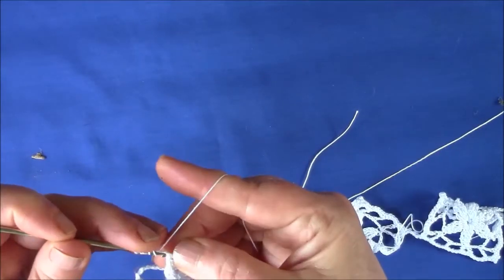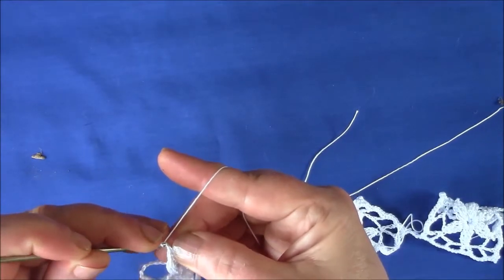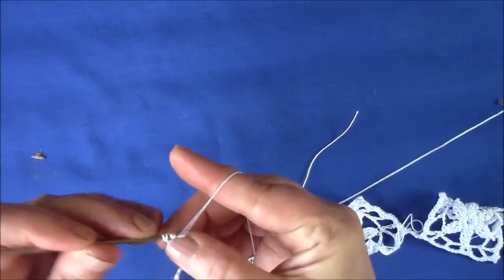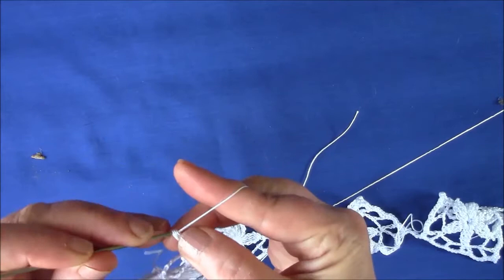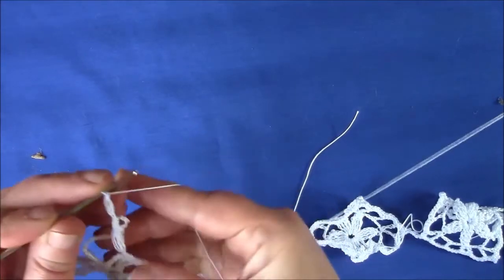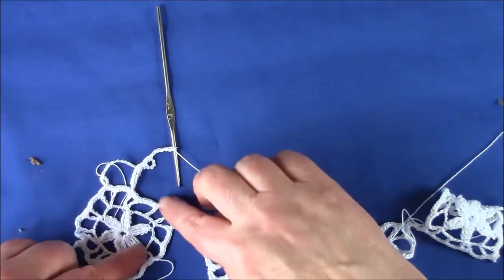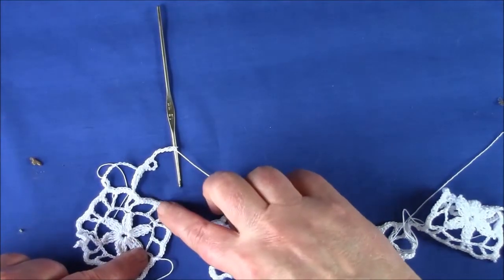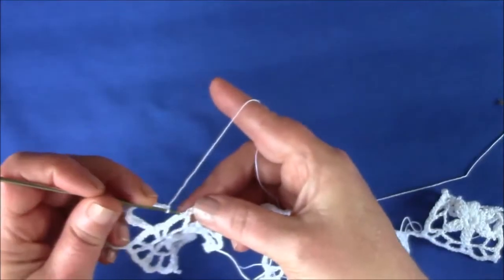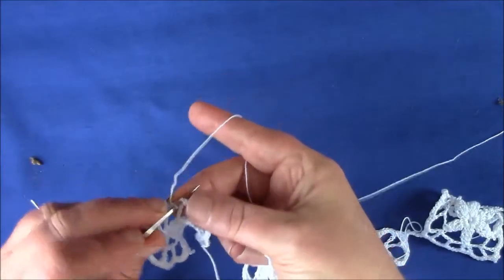Triple treble into the top, into the first chain. And we're going to attach it now to this double crochet, so a single crochet there.